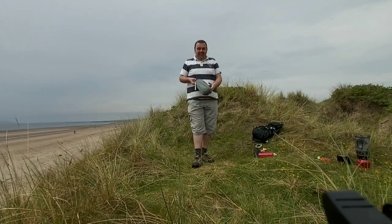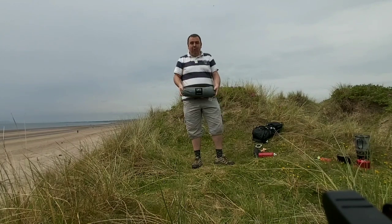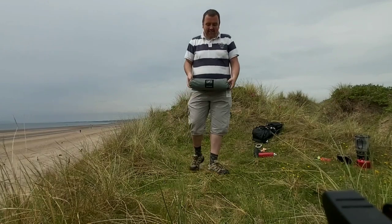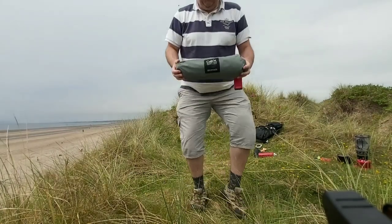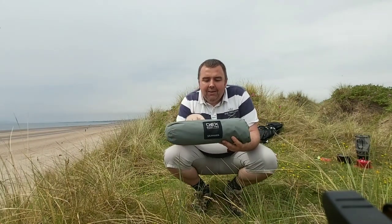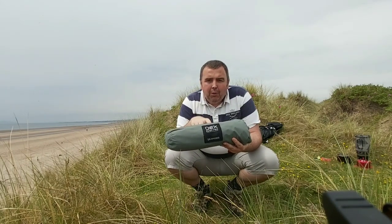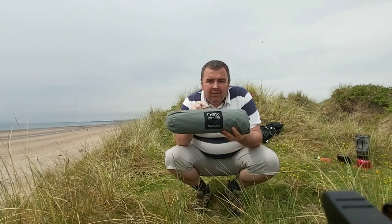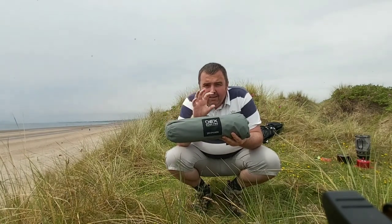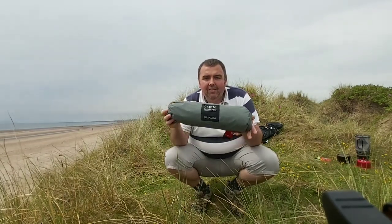Good afternoon guys, I've got myself this OEX Bush Pro Salamander hook baby. Just to say, if Go Outdoors are watching the video, you don't put the size, you don't put the weight on it, so it would be helpful if you put that on the page when you're looking at it.